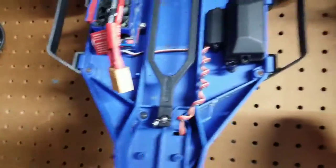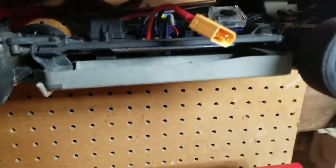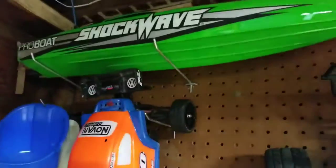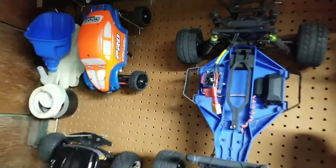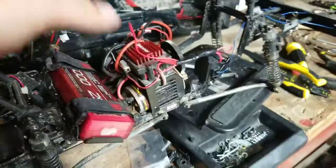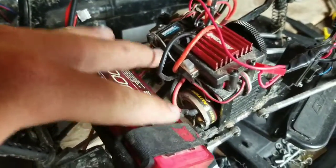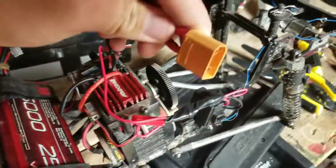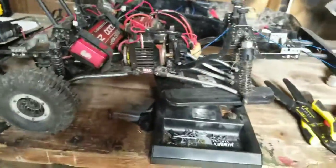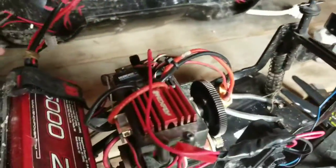I switched all of my batteries over to XT90 connectors - all my trucks are on XT90 now. I took the brushless system out and put it in this truck. My Connect 4 has an XT90 connector, my boat has an XT90 connector. Instead of running a smaller 2S LiPo and having two batteries, if I have enough milliamps I can just run everything into one battery - that made the most sense to me.